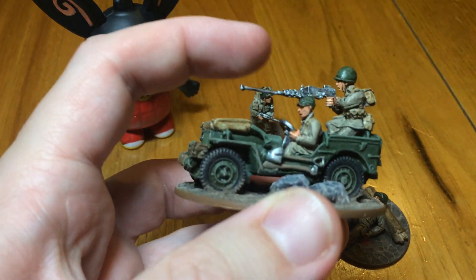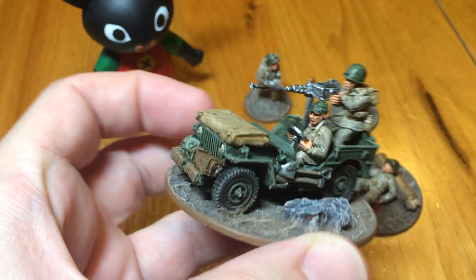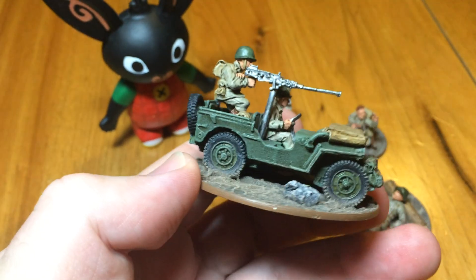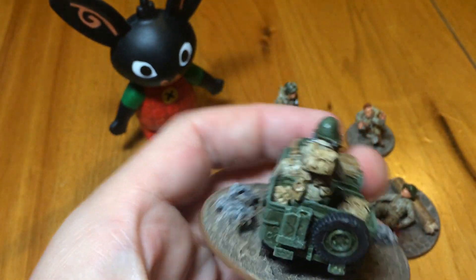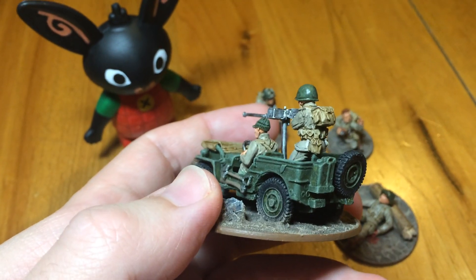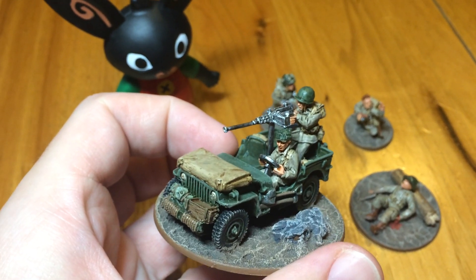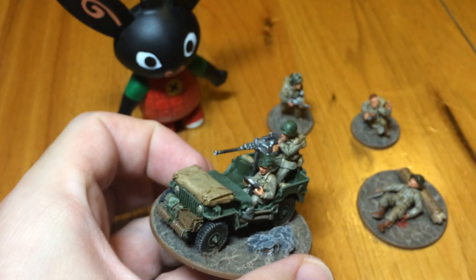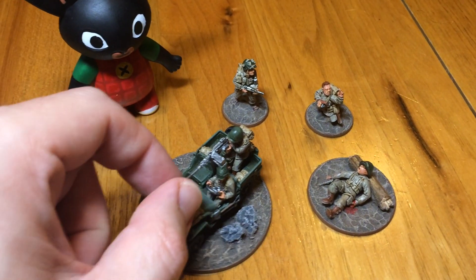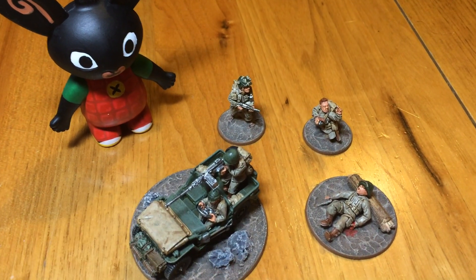This Jeep with a .50 cal on the back — nice little kit. This might actually now be out of production from Warlord, but I got this via Sally Forth. This is the Airborne style gunner on the Jeep. It went together well. I didn't think it would because of the thinness of the gun, but it actually pieced together quite nicely when it came to it.